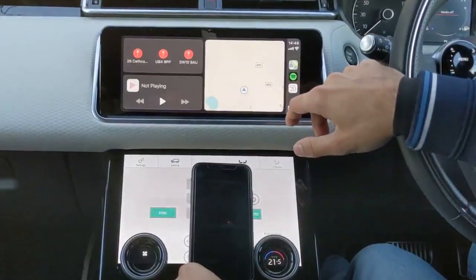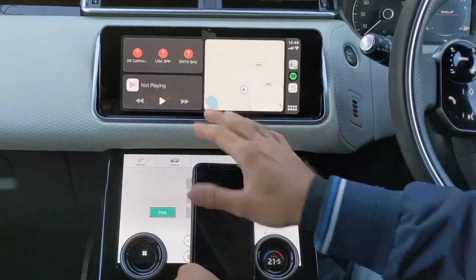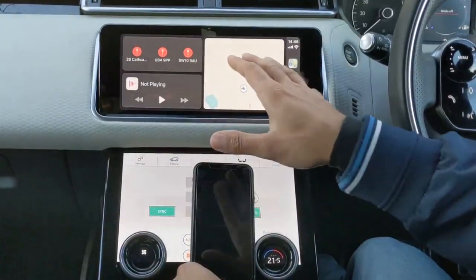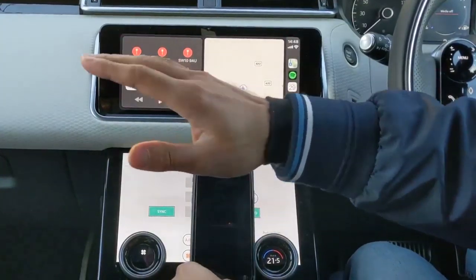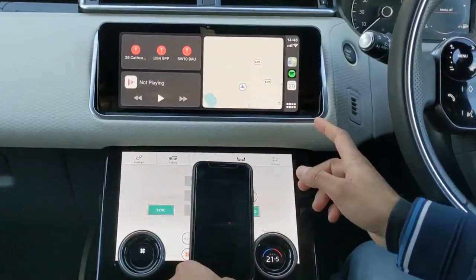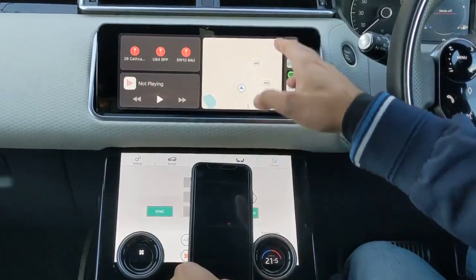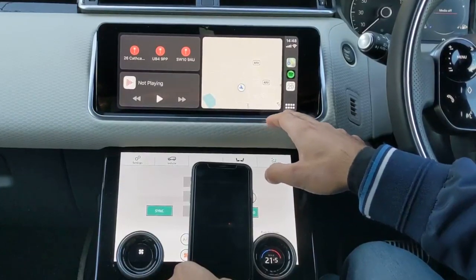If you swipe left it's quite intuitive — it's not too laggy, it does take about maybe half a second to pick up your movements and swipes. This is your main dashboard of CarPlay: you have your music player, your recently visited addresses, some quick access apps on the right-hand side, the date and time, and maps for your current location.